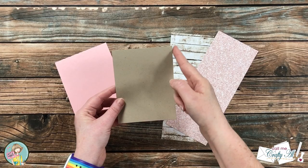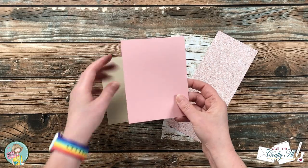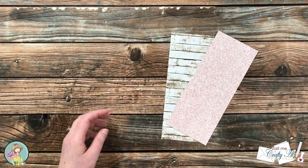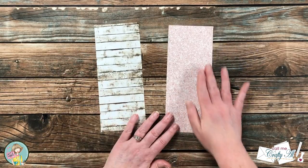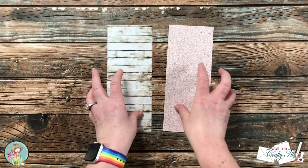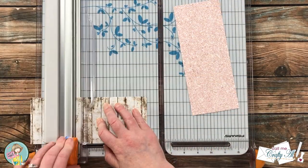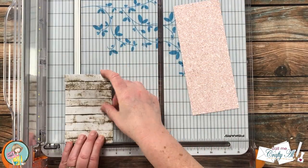Off camera I cut a piece of craft cardstock that was four by five and a quarter inches and made a top-fold pink card base. The first thing I'm going to do now is cut down the two pattern papers I chose into the sizes needed for the card. For the wood grain paper I need two strips that are three-quarters of an inch wide by five and a quarter inches tall.